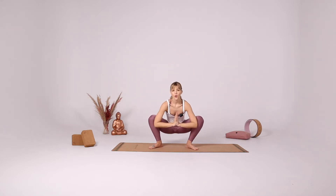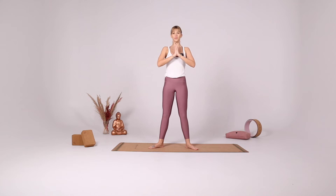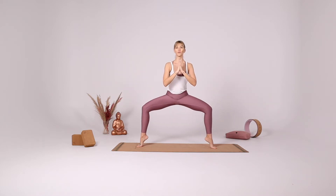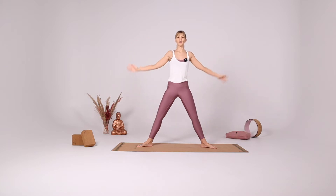And then come all the way down for yogi squat. Take a few deep breaths here. Think about becoming taller, think about pushing the knees away. With your inhale come up, open your legs, coming into star pose, goddess pose, star pose, and rise up.